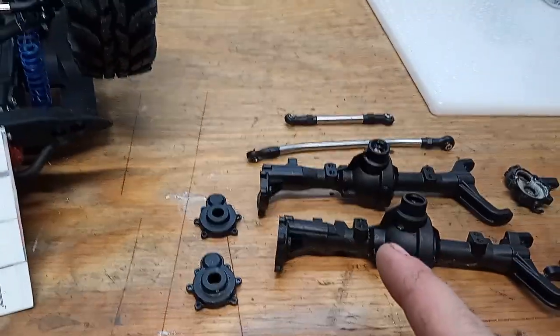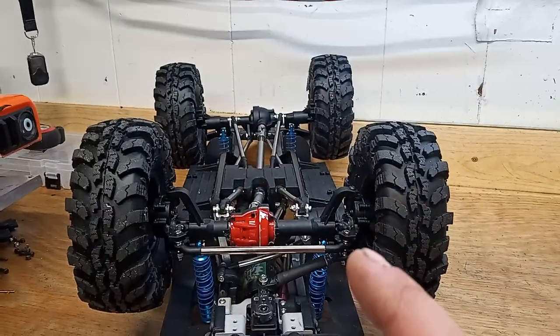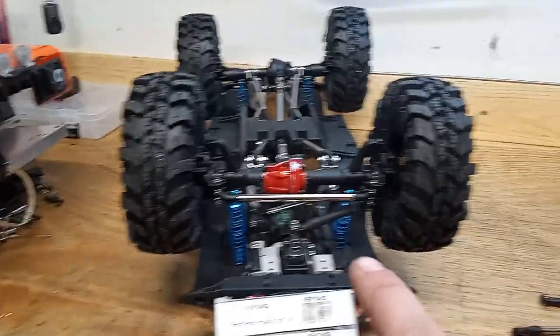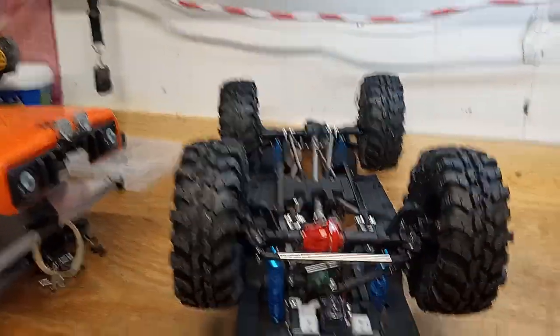creepycrawlerrc back at you guys, another video just like always, let's hop right into it. This here is the Gen 8 v2, Gen 8 v1, and Gen 9 version 1 axles. This is my Gen 8 v1 — I've upgraded it from the v1 to the v2, and now to the Gen 9 v1 axles.